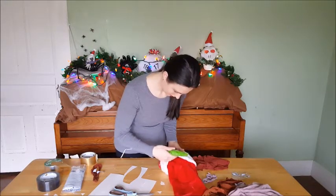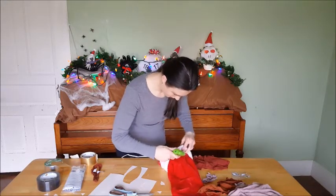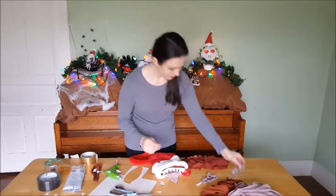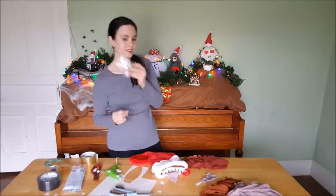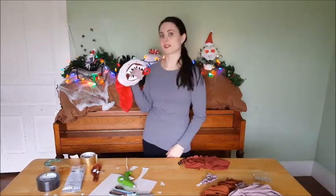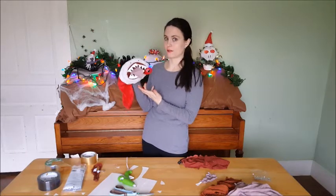We want this to stand up so that people can see the eyes. Now we just need our googly eyes. I think that this turned out pretty cute for an extra-dimensional monster.